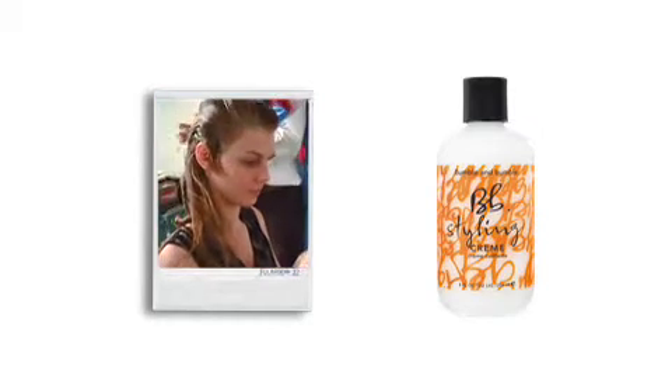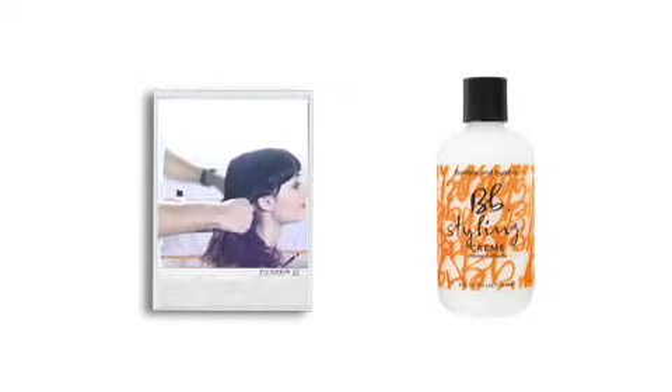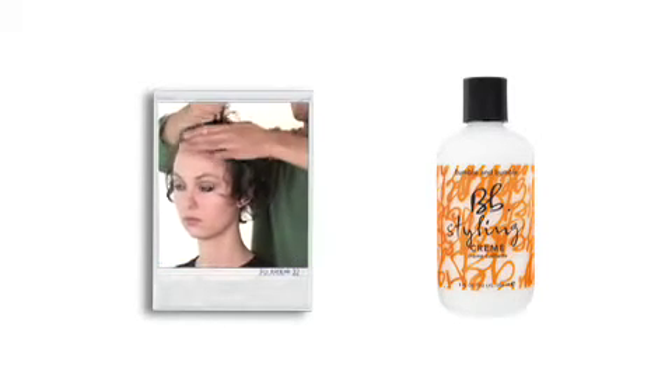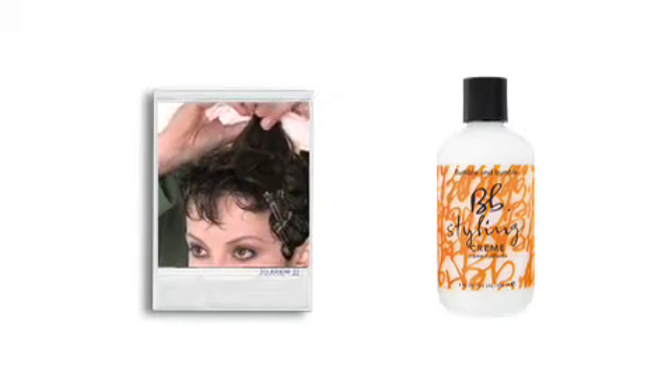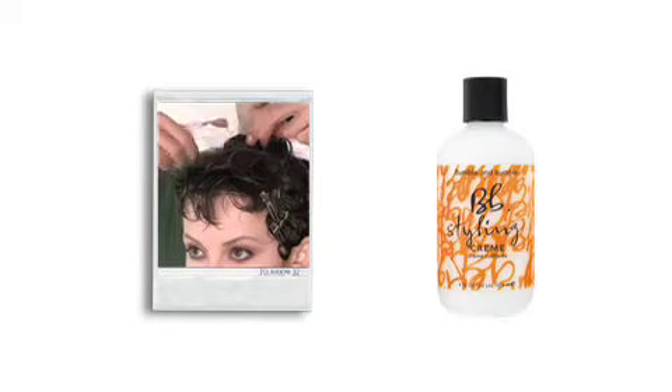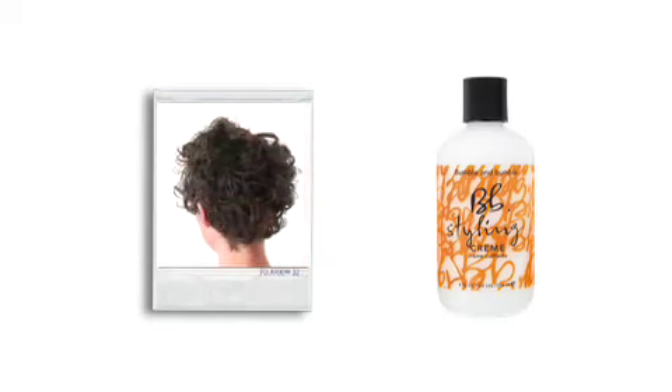The world loves styling cream for its simplicity and versatility — to slick back, add body, lift roots and define curl. Use it without heat like a gel, or with heat like a mousse to build volume. The more you use, the more it holds, wet or dry.